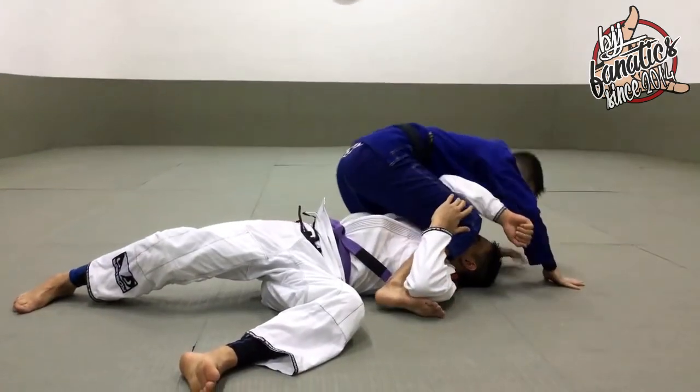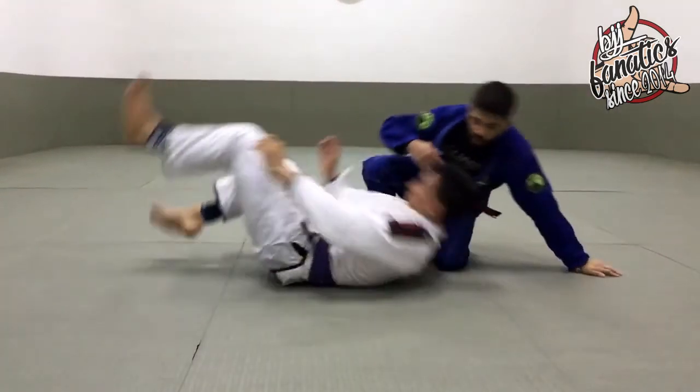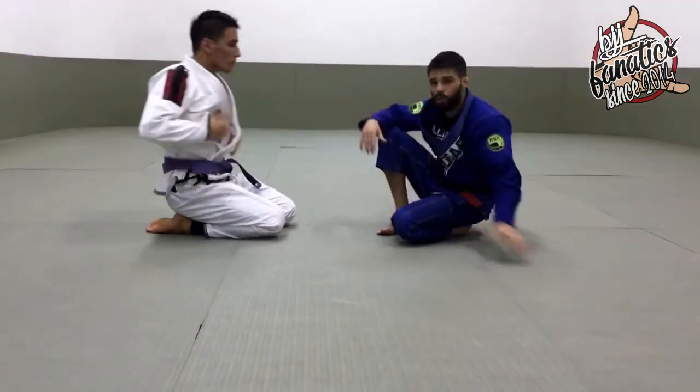I put my hand on the floor, and now I finish the position at the mount. I'm going to show one more time, but in real motion, okay guys?